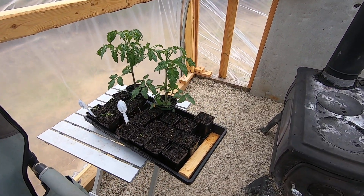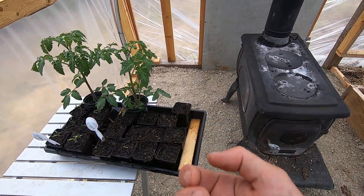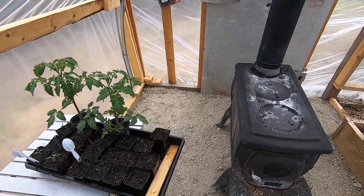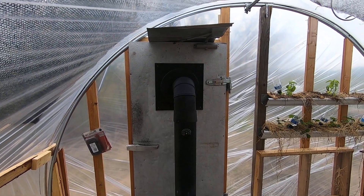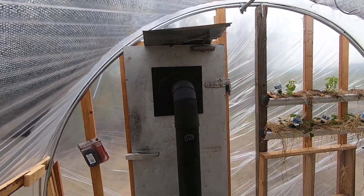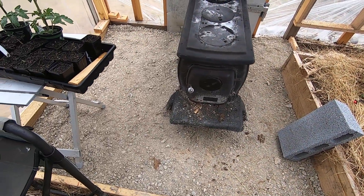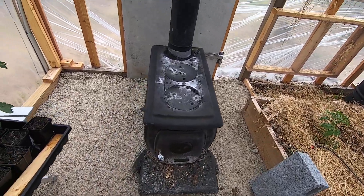I found a trick here — I've got this tray overhanging the wood stove a little bit. The heat hits the bottom of that tray and warms the dirt up, and the seeds take off. So this is the wood stove — it's worked out really good. I've got some tin up here as a heat shield for the plastic. Went with gravel because I didn't want to pour concrete — wet it down, stomped it in, and it's almost like concrete now.